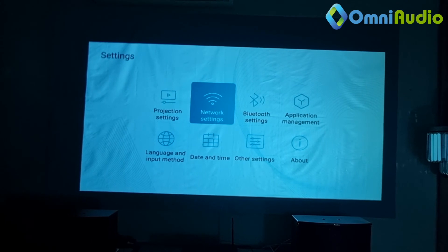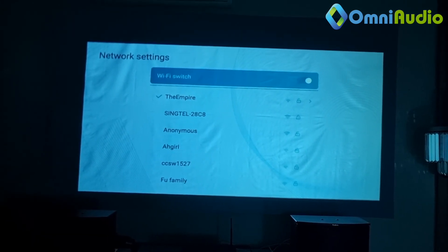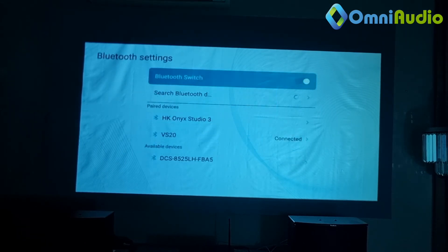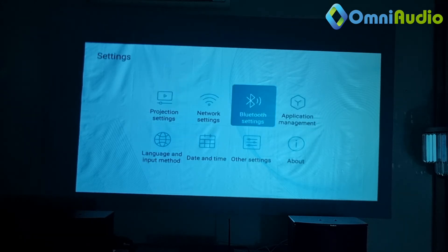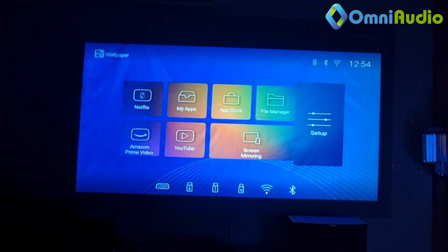You can move on to Network Settings, where you'll be able to set your Wi-Fi. Then Bluetooth Settings — from here you can set your Bluetooth. Right now it's connected to the 700-watt amplifier. There's also Application Management, where you can install your apps. Nothing much else in terms of settings from here.